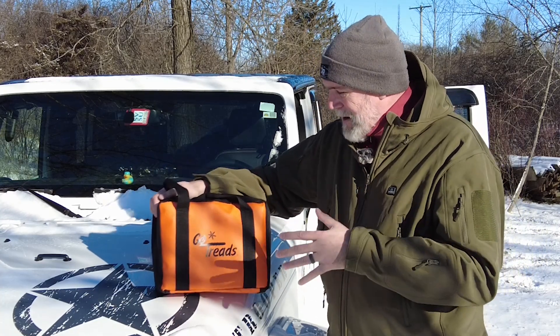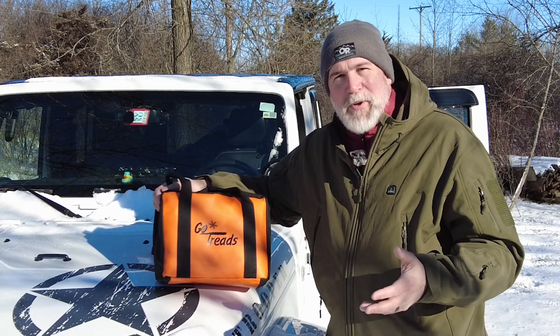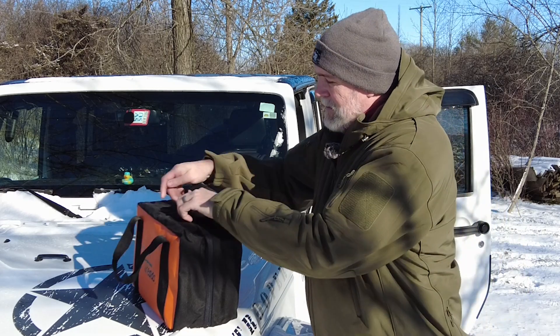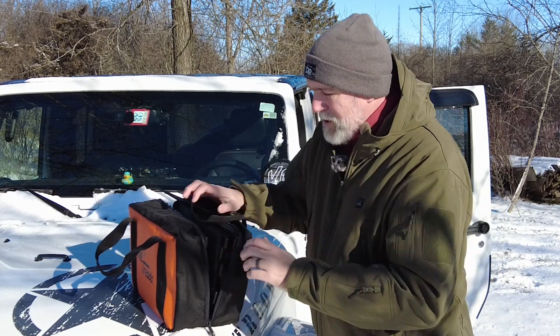Hiker J here. This week I'm testing out the GoTreads — I got these for Christmas. So many people are familiar with the MaxTrax, but these fold up into a nice compact size. They're very similar to the MaxTrax except they fold, which I wanted to try. I've got a little hole over here, it's about 30 degrees out, snow came down, and I think I can bury the back of the Jeep in two-wheel drive and then use these to crawl out.